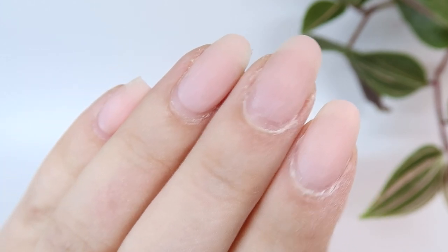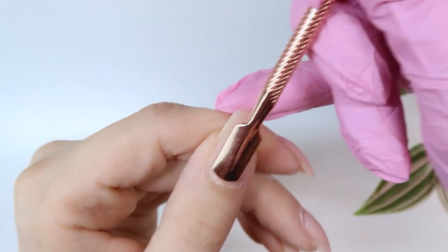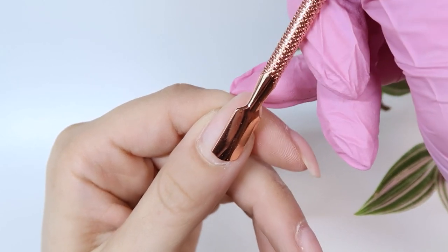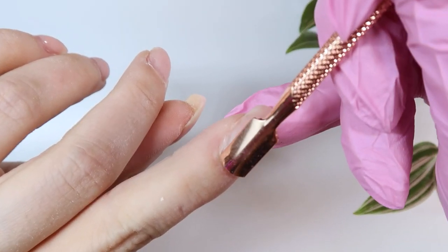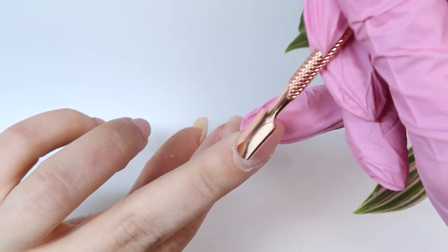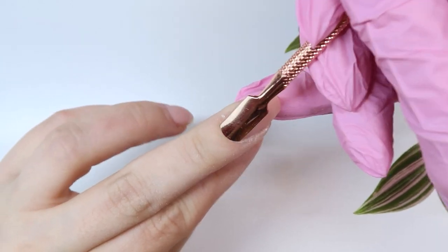Now I need to start working on the prep and I'm going to start by pushing back my cuticles. I'm actually using the Coco and Claire cuticle pusher — this is new to me and I like the rose gold finish of it, super pretty. It is very sharp, so you always want to make sure when you are using a brand new cuticle pusher to be extra careful with it.